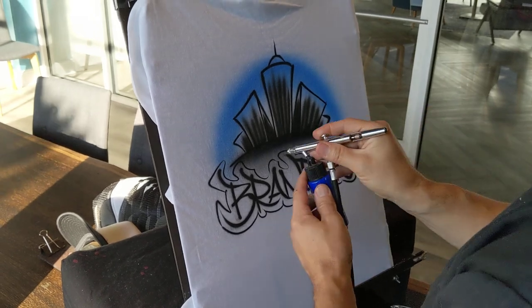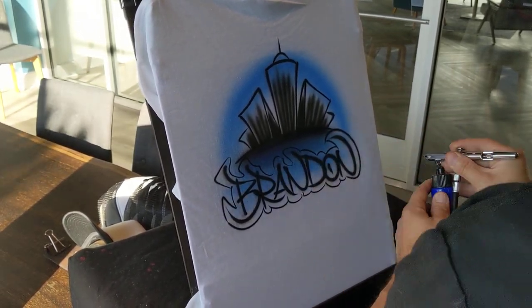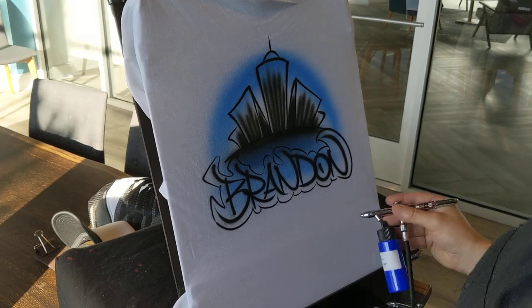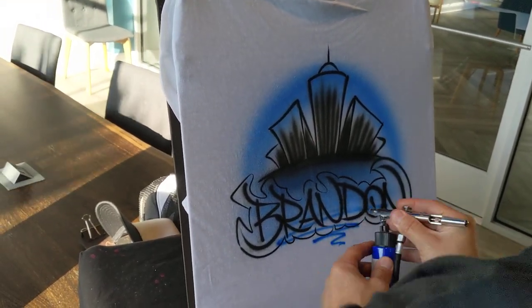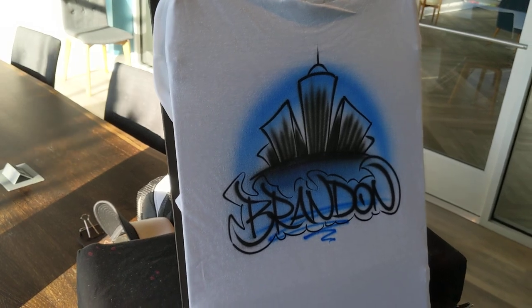I'm going to do the same thing here — a nice fade. And to make it interesting, sometimes I'll do a wiggle at the bottom. And that's it.